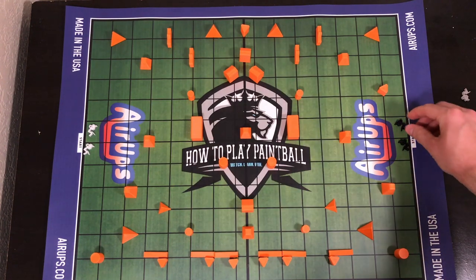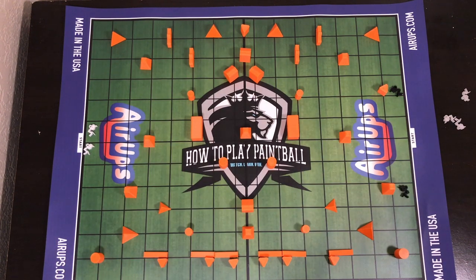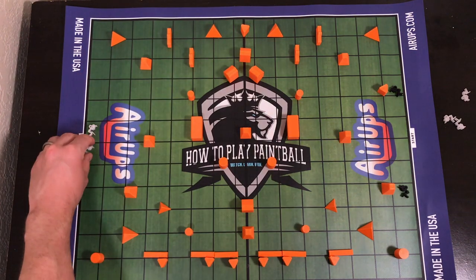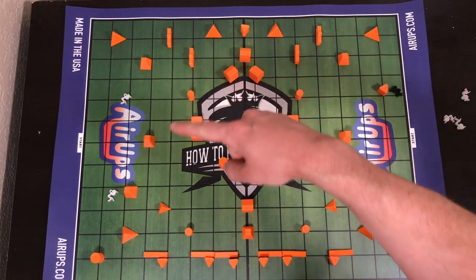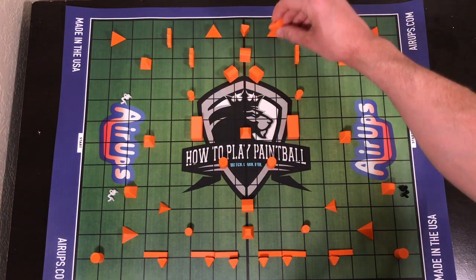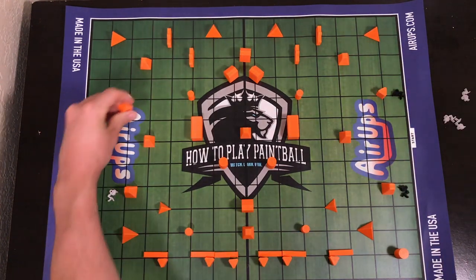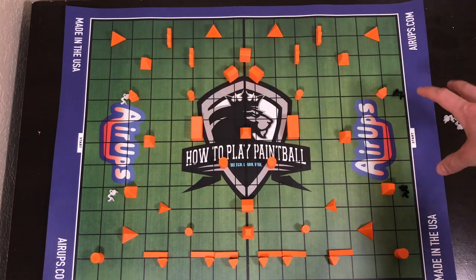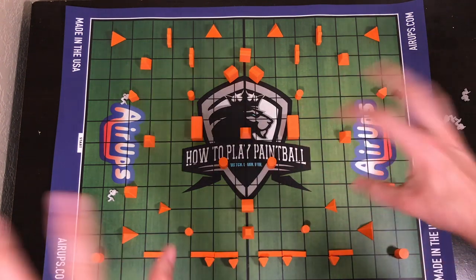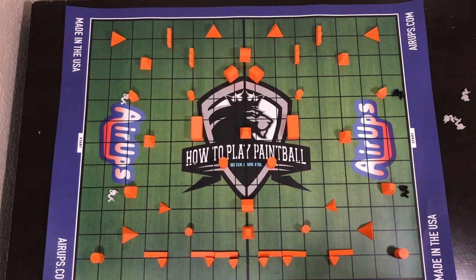The other variation you can do is actually starting in your bunkers. You'd pick whatever two bunkers you want and have your players start there — both sides would. I just realized I'm missing a bunker on that side, so let's just say there's another cake over there. This isn't an actual layout — I just kind of threw this down and kept building as I was going. Might be fun; if you guys want to take a screenshot and ask your field to make it, that'd be kind of cool.